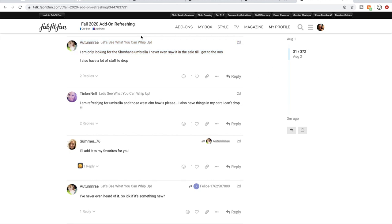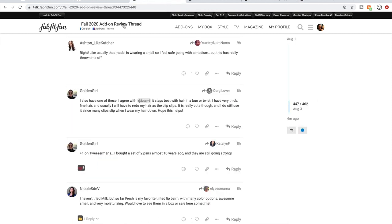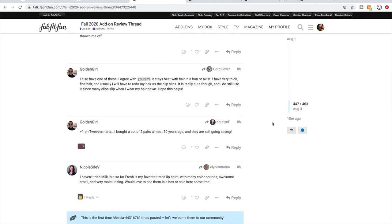This is the Fall 2020 Add-On Refreshing thread — what people are refreshing for hoping items come back into stock so they can snag them. I'm going to go back and read through those. I learn a lot from the women in these forums. I am following the Fall 2020 Add-On Review thread — I've read 447 out of 462 posts, so I have a little catching up to do, but I've been following it very closely.